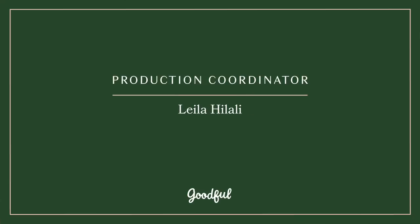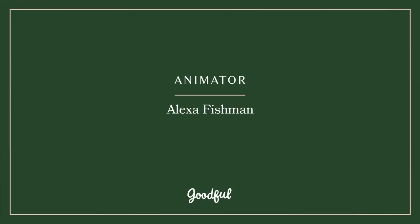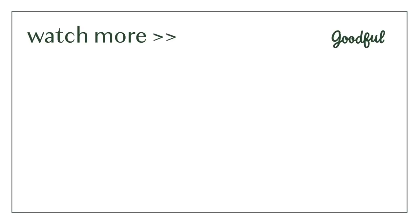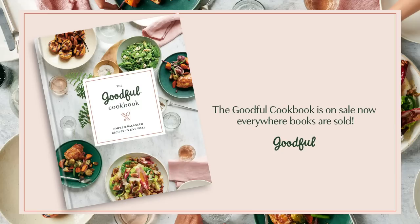Acting as our judges today we have my mom Carla and my dad Peter. I'm Carla and I like reading, knitting, and watching Pride and Prejudice with my daughter Rachel. I'm Peter. I love golfing, writing screenplays, and I gave myself this haircut. I love baseball. I love golfing.